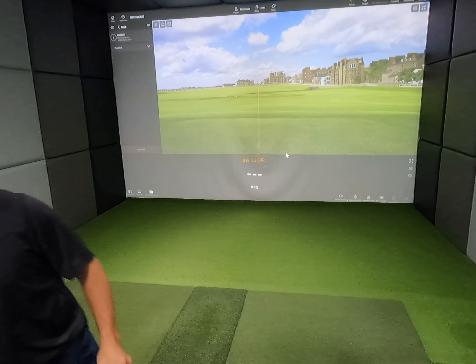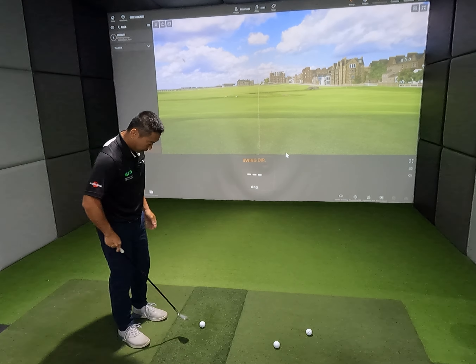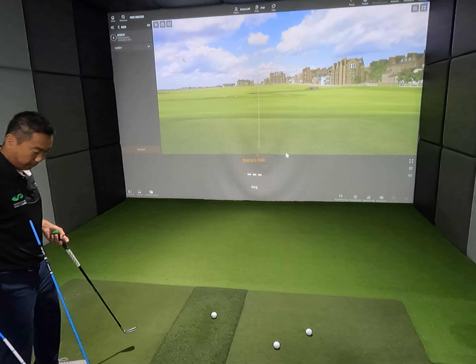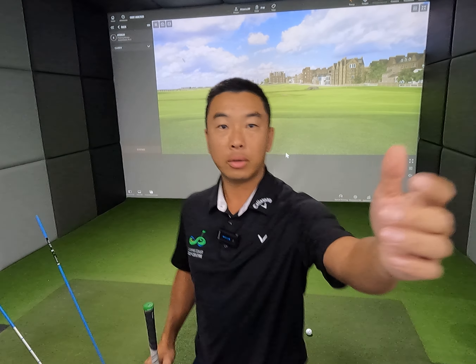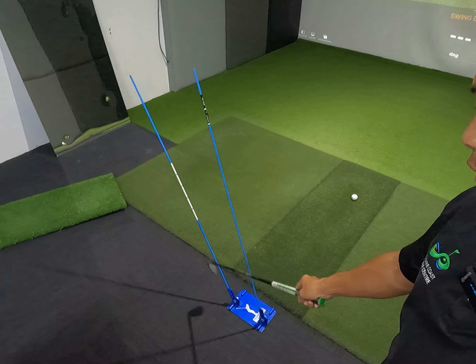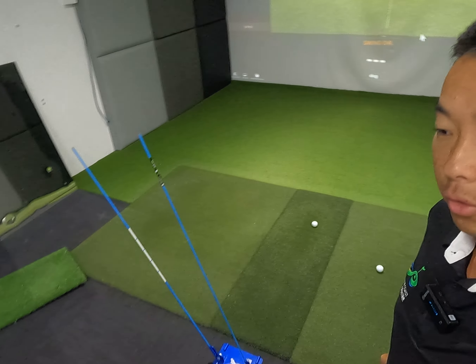I want the swing direction to be about plus or minus five degrees. If I see a consistent pattern of minus five, that's perfect. If I see a consistent pattern of plus five, that's perfect as well. So we're going to hit three golf balls. As a guide today I've got my swing plane set here — the inside one at 65 degrees, and this one at 70-odd degrees.